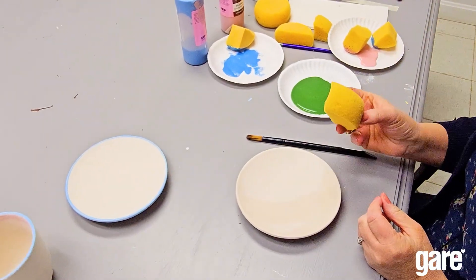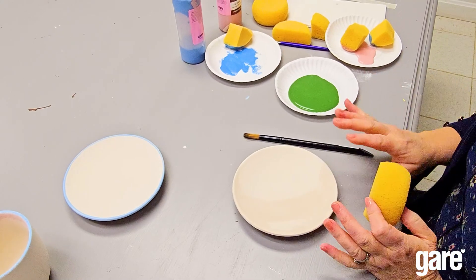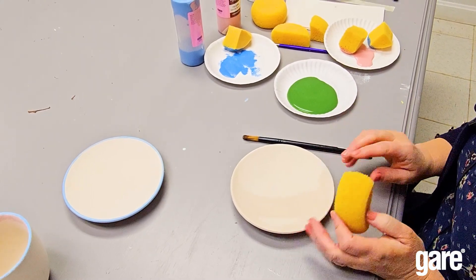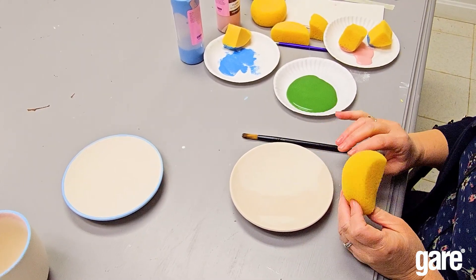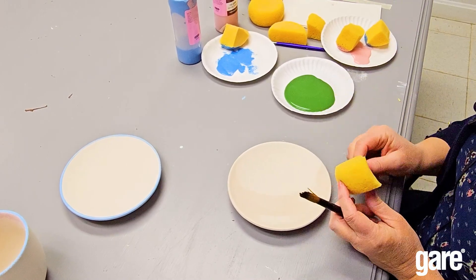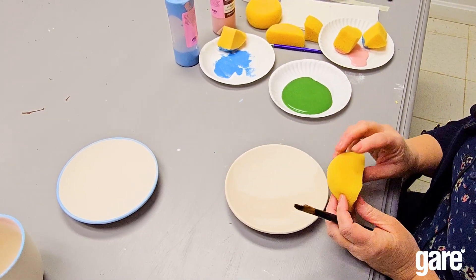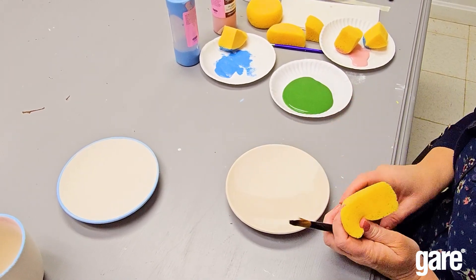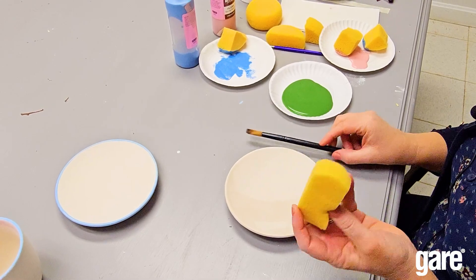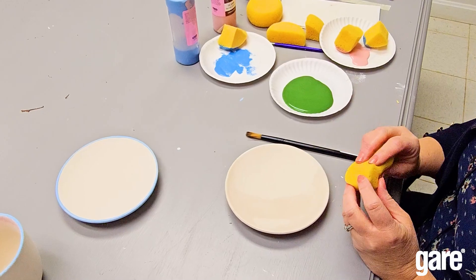Tip number four — this is my favorite and what I use the sponge for most of all. People are always asking how we get three solid coats on pieces without any streak marks from the brushes — it's because we usually use a sponge. We'll put two coats on with a brush and then sponge on the third coat. You could also sponge the first coat and then do two coats with a brush, but having one coat done with a sponge ensures you won't have any streak marks.